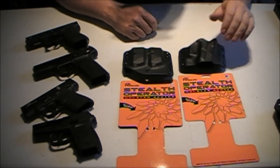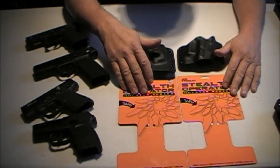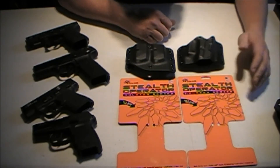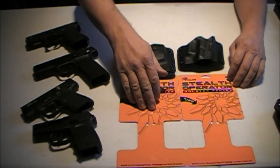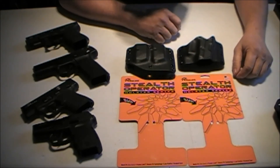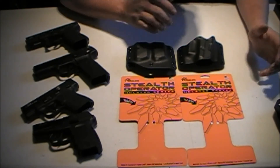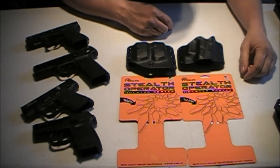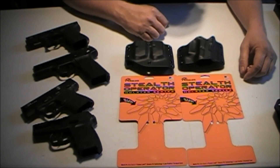If you like outside-the-waistband and comfort, this is the way to go. I bought the holster at Gander Mountain in Bowling Green, Kentucky. You can't find them on Gander Mountain's website, at least I hadn't been able to. But you can go to Amazon and look these up and they'll come up. The price is about the same whether you buy them at Gander Mountain or on Amazon. Flanix Stealth Operator Holster Series — give them a try. I don't think you'll be disappointed if you like outside-the-waistband holsters.